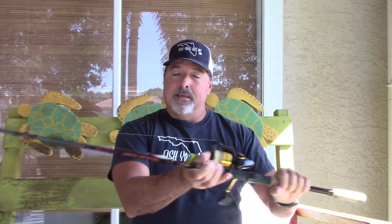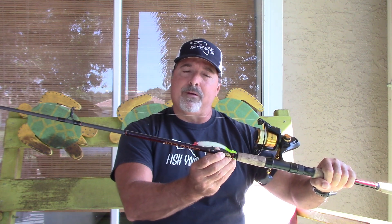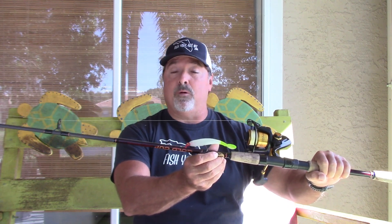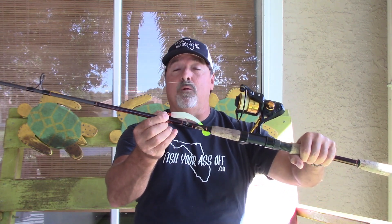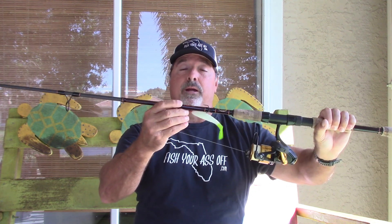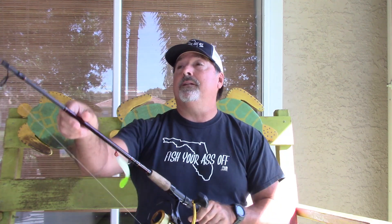This one I use all the time on my charters when I'm out fishing the flats, going around spoil islands. It's 7 feet, 10 to 17 pound test, and 3/8 to 3/4 ounce lures. I was pitching a 4-inch DOA — an 1/8 or 3/16 ounce lure. You pair this up with a 3500 or 2500 series reel and you're good to go.